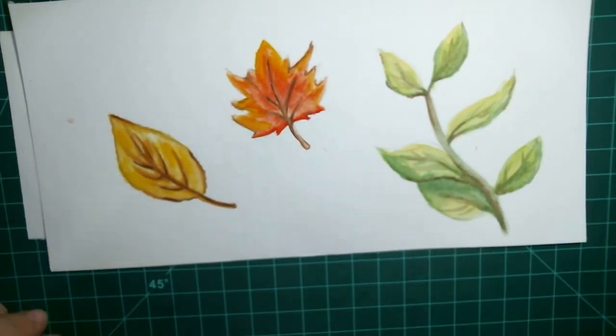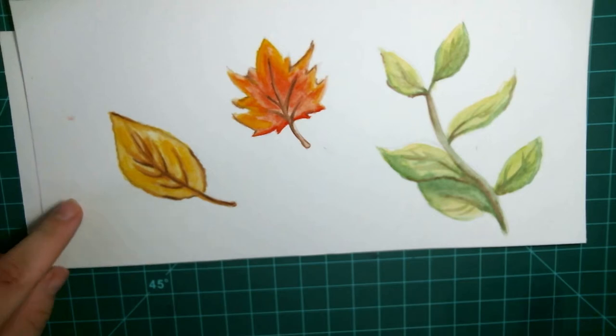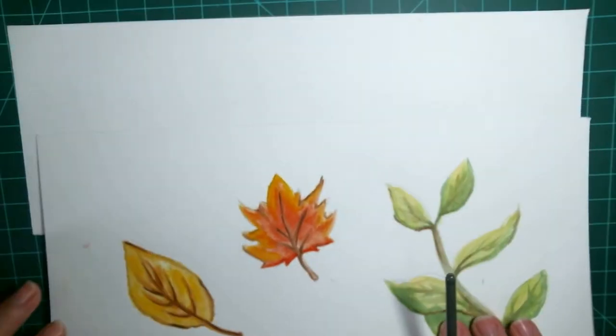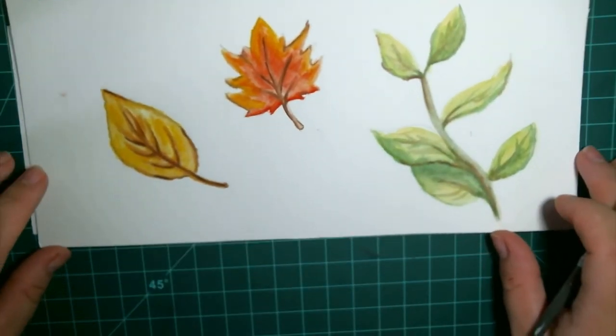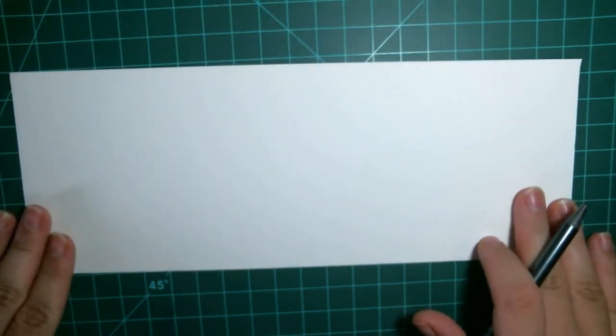I'm going to be showing you how to paint these three leaves today, and I'm also going to draw them for you, so you'll get to do the whole process with me. Since it is Follow Along Friday, this will actually be kind of a two-part video. Tomorrow's video for the hashtag event, we're going to be making a card with these leaves. I decided to separate them because you might want to know how to paint leaves but not be interested in making the card — so, two separate videos.